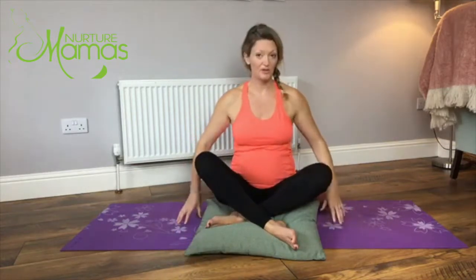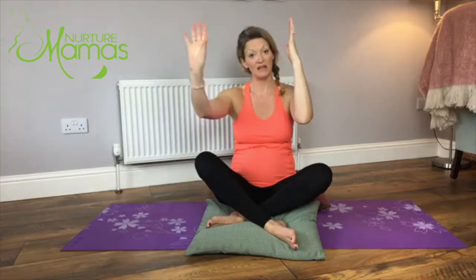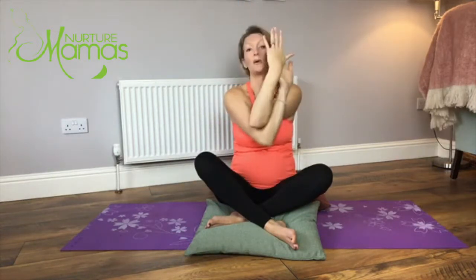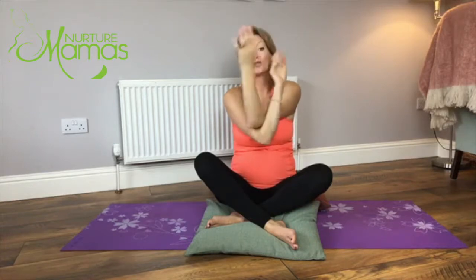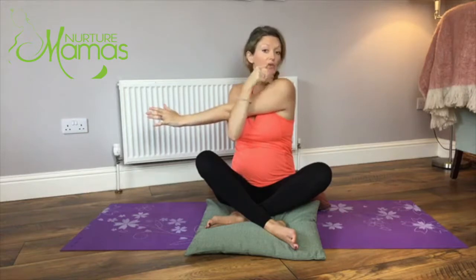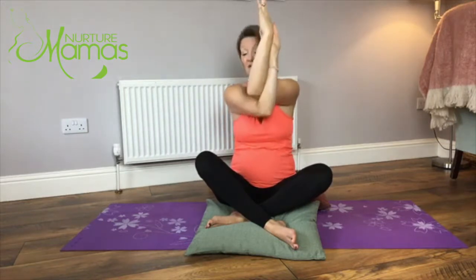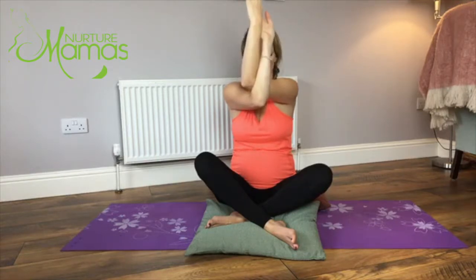We're going to release the shoulders. Take the arms out in front of you, bend the elbows, and take the left hand underneath the right elbow - see if you can bind the hands together. If you can't, just drop that hand and draw the right shoulder across the body towards you. Otherwise, lift the elbows up and the hands come away from the face - eagle arms. Hold it here, keeping the elbows lifted. A few nice big deep breaths.